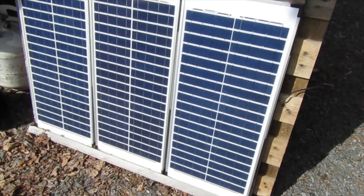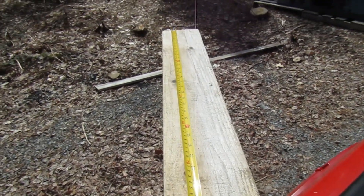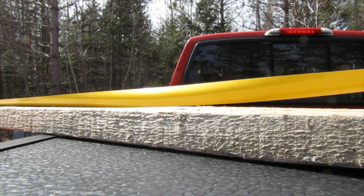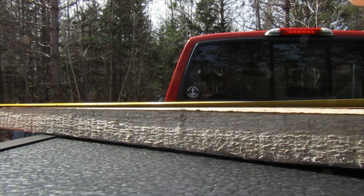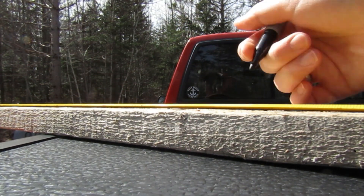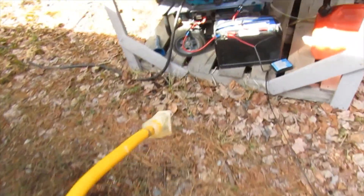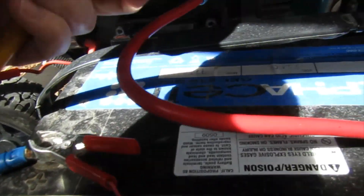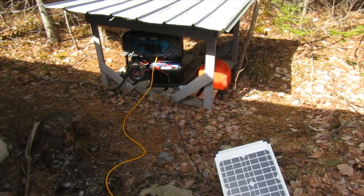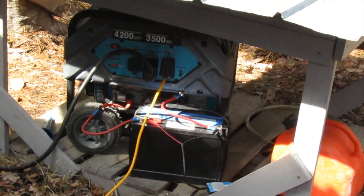All right, everybody's practicing social distancing. I'm going to go ahead and get started on this solar panel awning. I should mention for anyone who has been following along that the generator's been starting up just fine lately with that bigger battery.